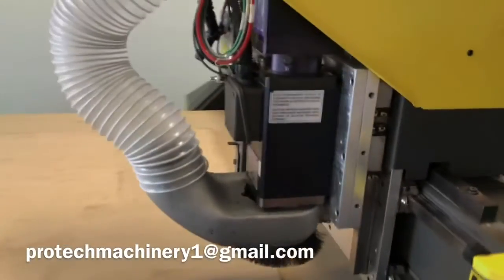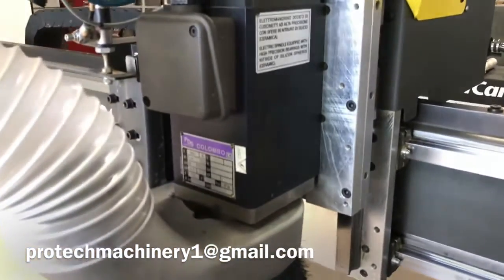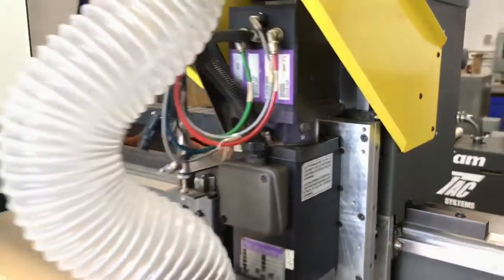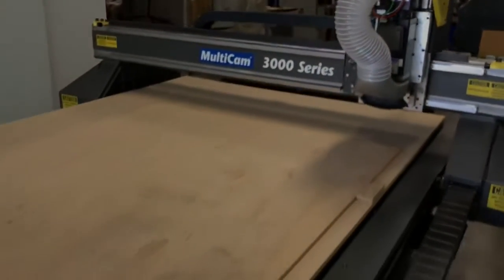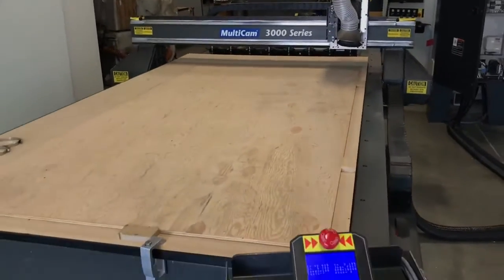I will do a more comprehensive video once we have a little bit more time. I'll get the vacuum pump hooked up and the dust collection hooked up so we can actually cut some things for you. But we did want to get something out so you could see this machine right away.